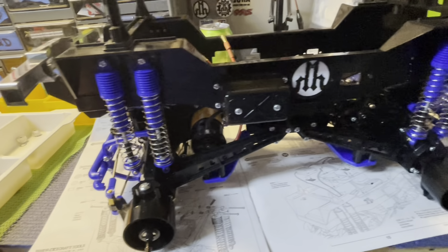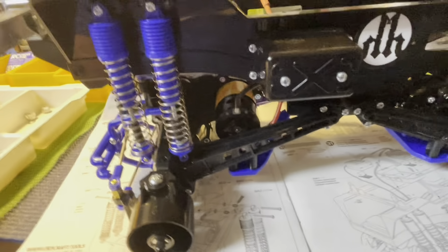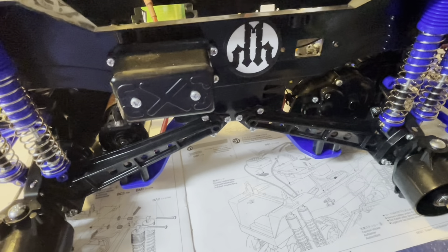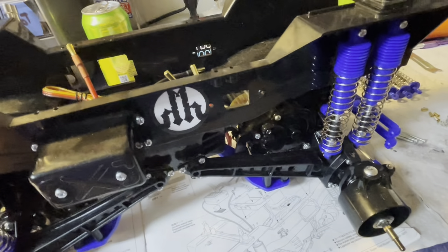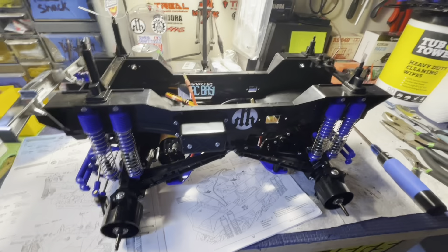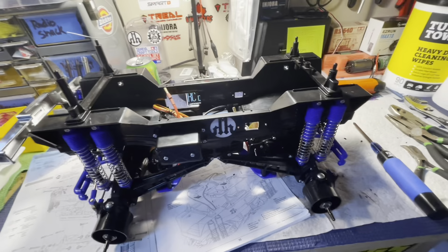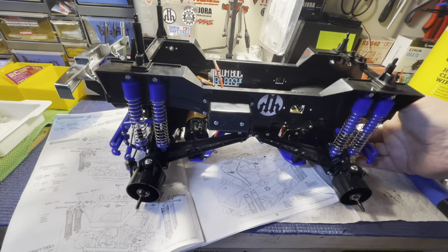One side done, still got four shocks left. Pretty straightforward — the hardest part is getting the lower ball joint pieces onto the studs, but it's not a hard thing to do. I suggest popping these on before you screw them to the top because it makes it quite a bit easier — just a little tip for you guys. All shocks are on!